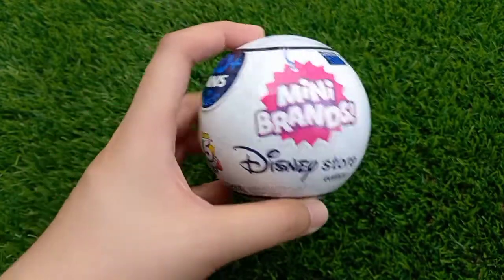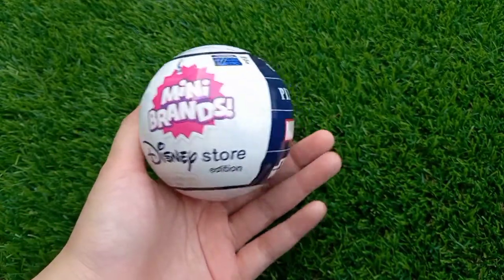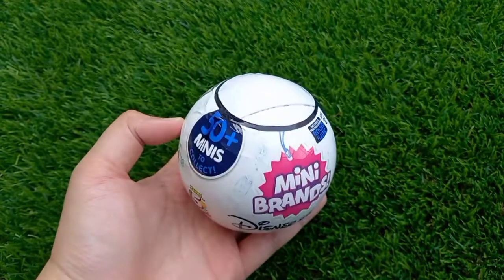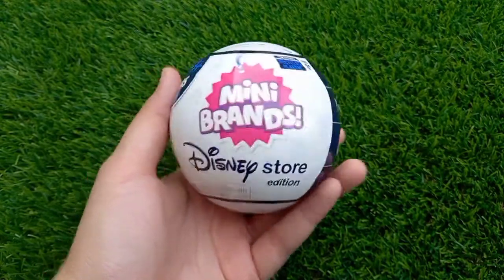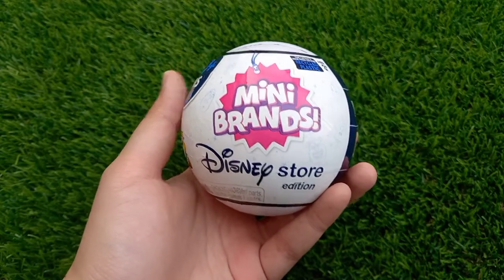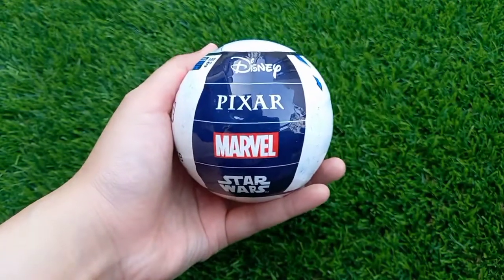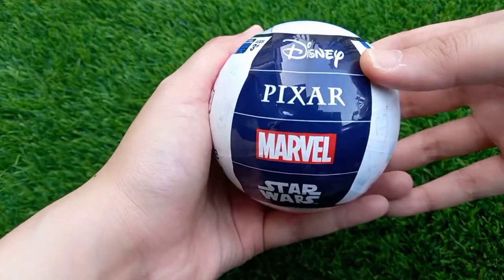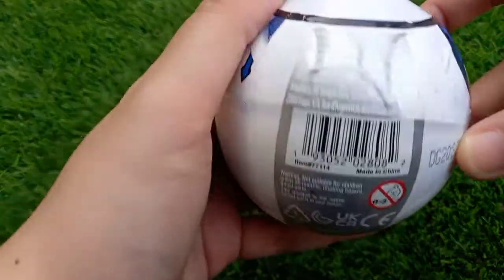This is how it looks like — a ball like this. I'm pretty sure it's the same ball, the same shape as how I unboxed all the balls before from Mini Brands Zoo. This is the front part of the Mini Brands Disney Toy Store Edition. On the other side it has Disney, Pixar, Marvel, and Star Wars. There's also a zipper.